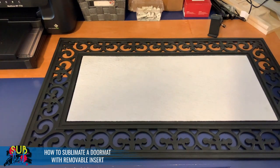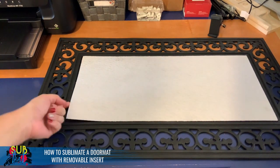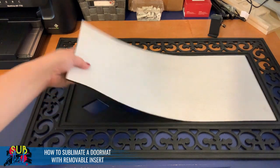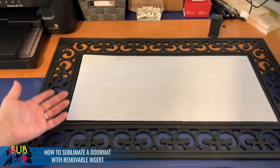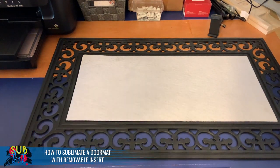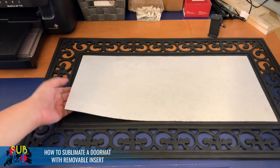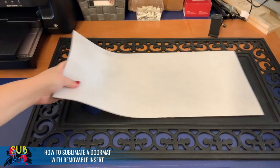So if you haven't seen these yet, this is the doormat we're going to be printing, purchased from Single J Sublimation. It comes with one insert which you can see right here. I love this because it has a nice thick heavy rubber bottom, and then you have this interchangeable insert which you can change out for different seasons, holidays, special occasions — whatever you need.